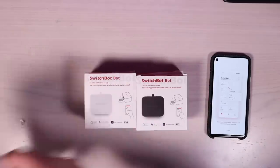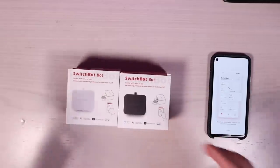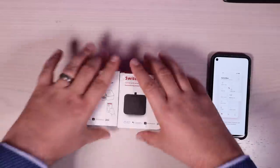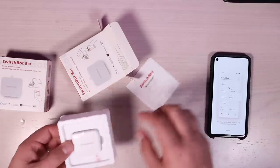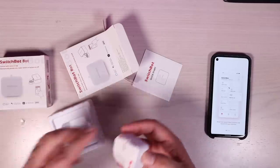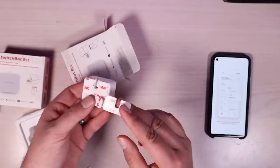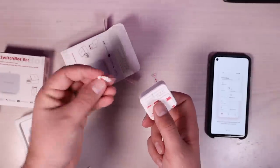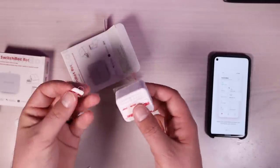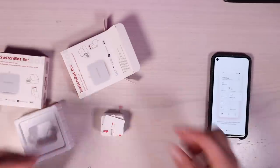I'm going to set the Hub Mini to the side for now and focus on the most interesting part to me — the little robot that actually turns on and off your stuff. I'm going to take one of the white ones out of the box. This comes with the SwitchBot, which includes a 3M sticky and also the little device that you're going to attach to whatever button you're using. Or if you're using a paddle switch for a light switch, you connect this part to the light switch to turn your lights on and off.